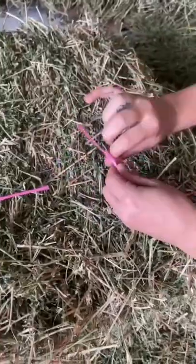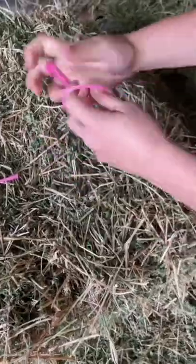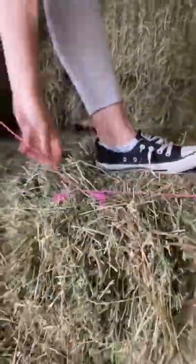You're going to make a loop, and you're going to want to double knot it so that the loop doesn't come out. Now that we have our loop, we're going to go ahead and take the other side of the string and put it through the loop.